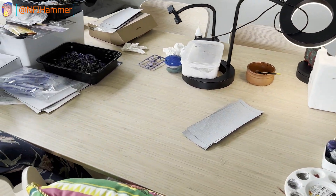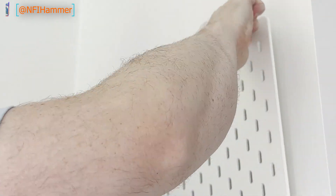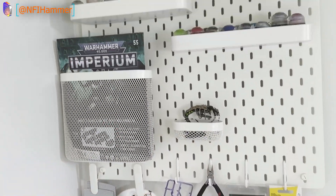Hey everyone, NFI Hammer here. In this video I will show you how I transformed my incredibly messy hobby table into a nice clean workspace. It was super easy and fun to do and looks amazing. Let's get started.